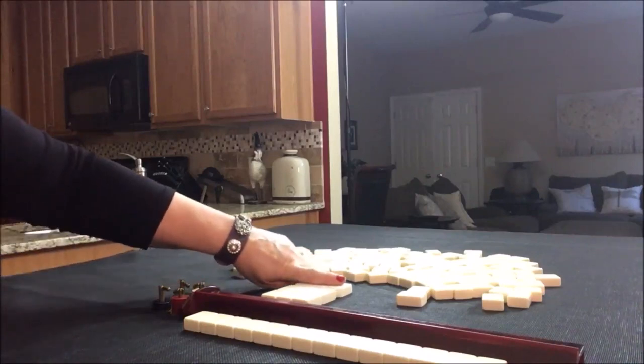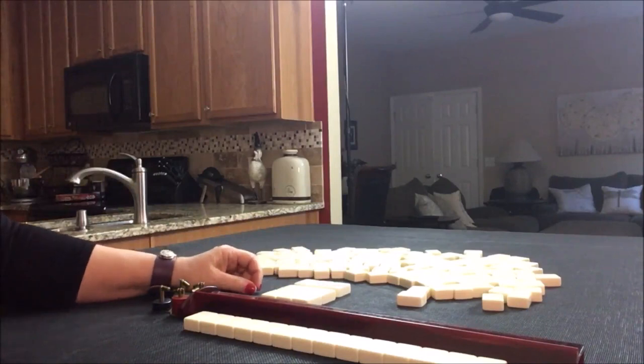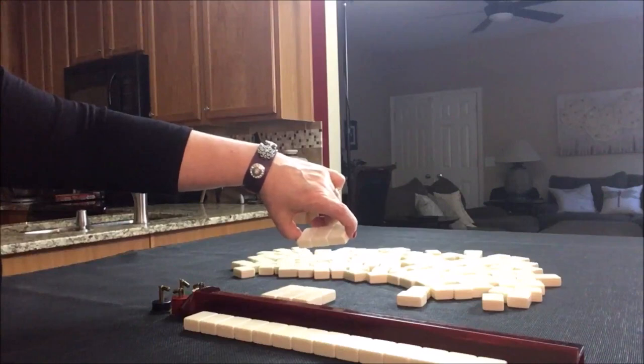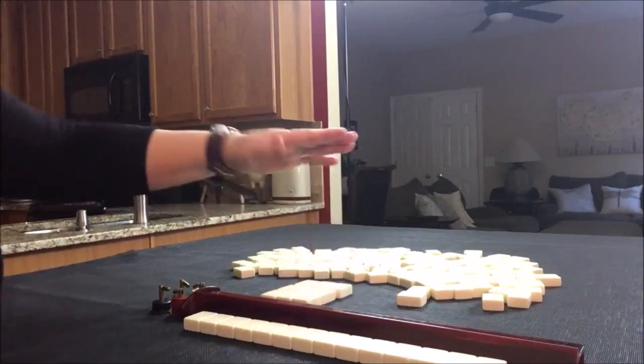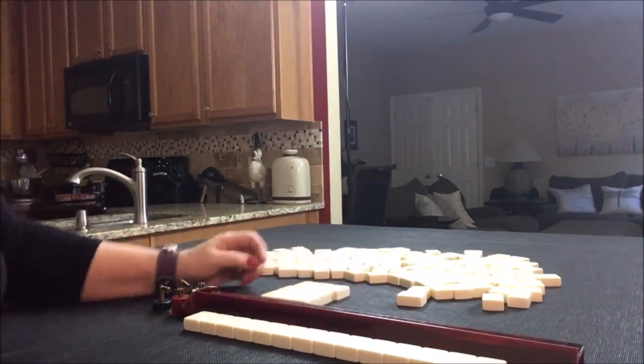The third pass, you can do something called passing blind. Passing blind allows you to pass up to three tiles from an incoming pass without looking at them. I'll show you examples of that.